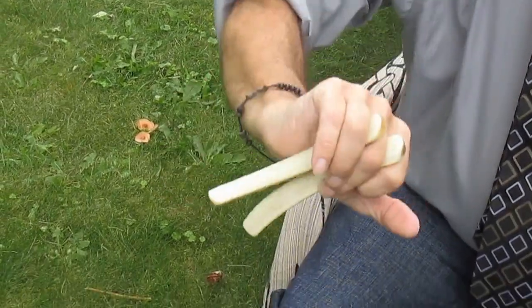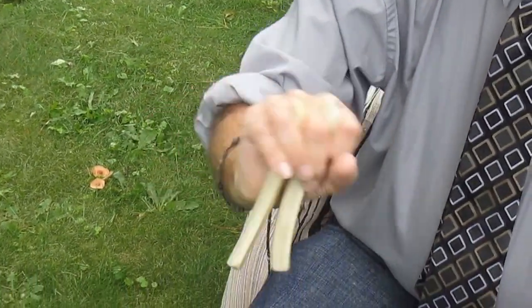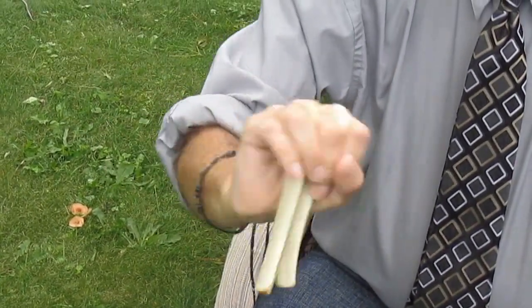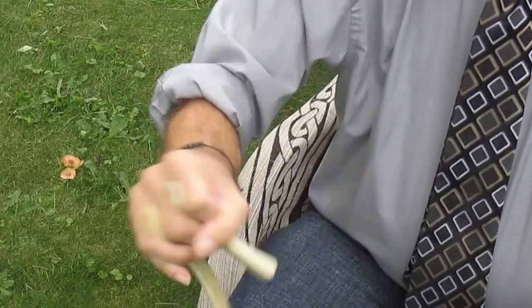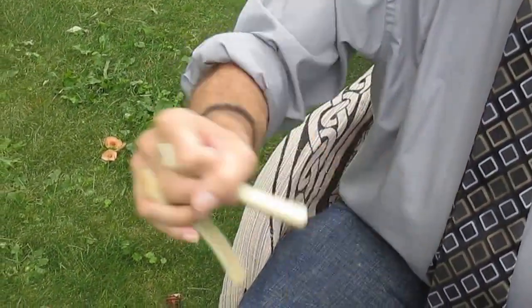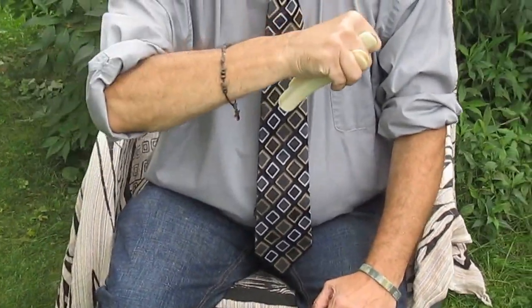Move the hand almost like opening a door. One hand, two bones.